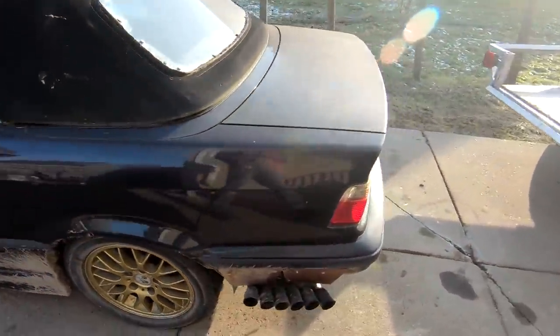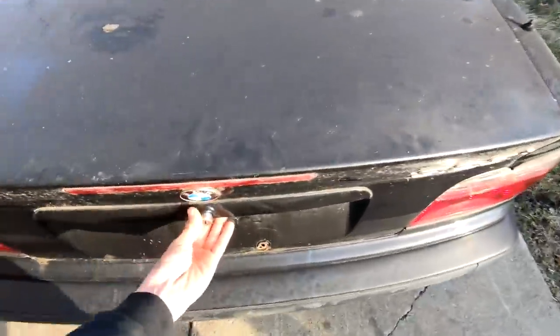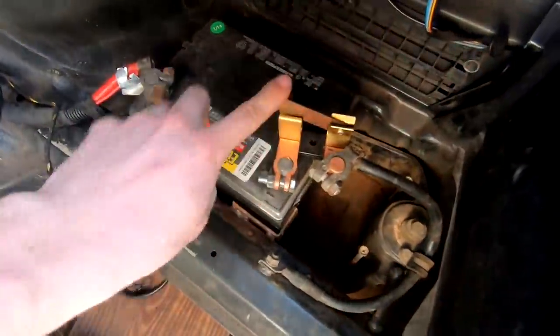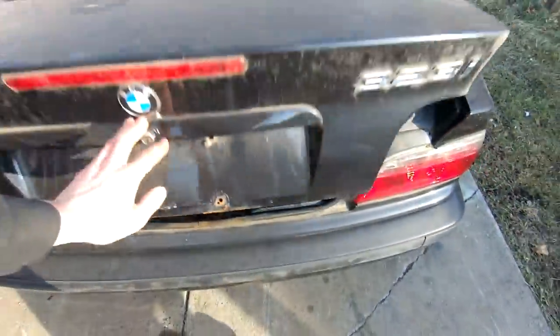I'll bring you up to speed on the BMW. I'm not sure if I killed the battery last night or not. I did. Battery is now engaged. Now we should have all our power.